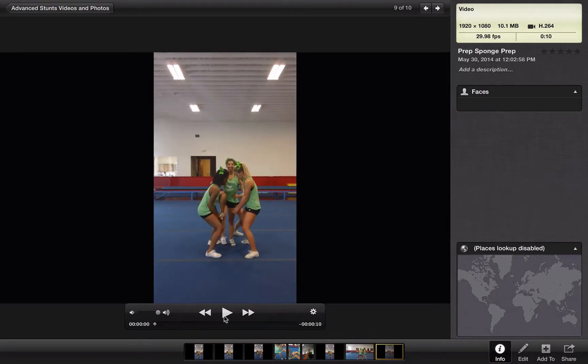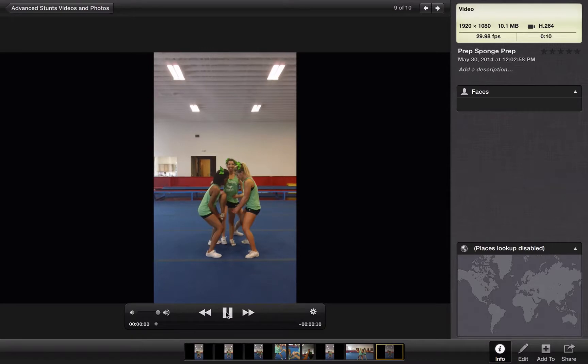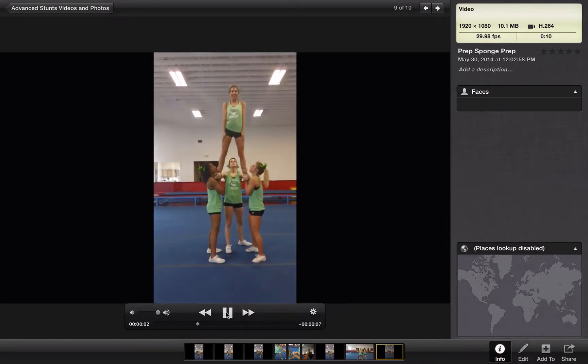So let's break it down a little bit. Step in, step in, load in, up to prep.